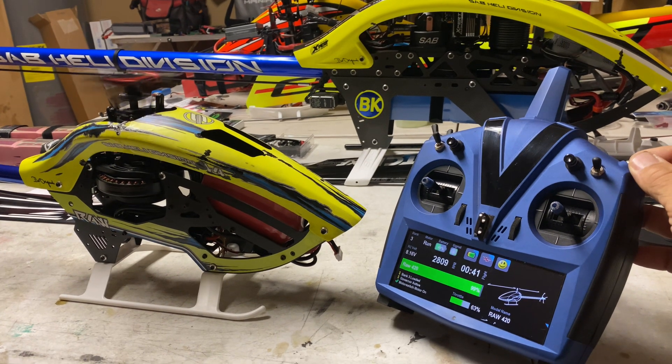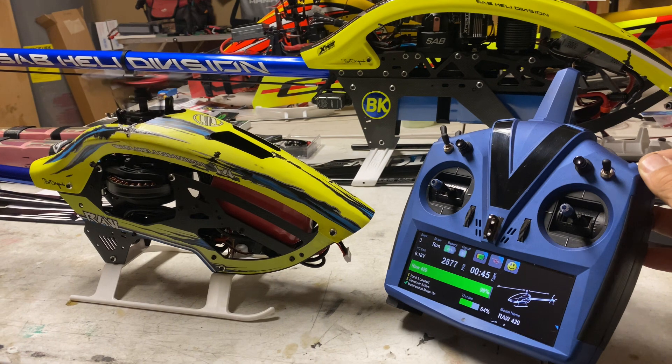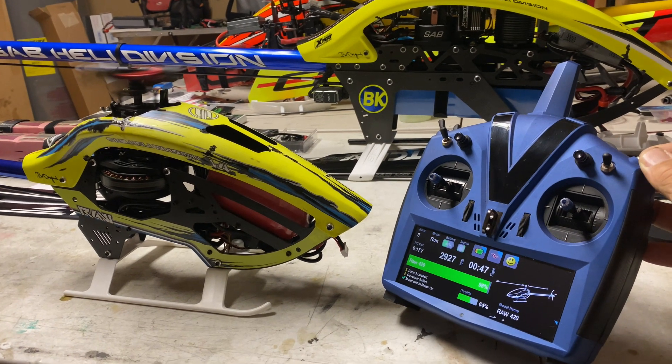Yeah boy! Something new is coming — sit tight, it'll be here soon. Happy flying!